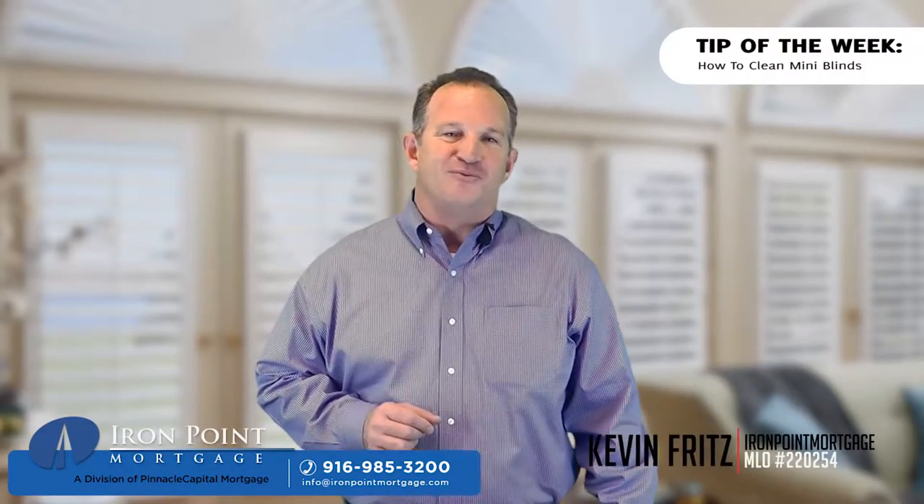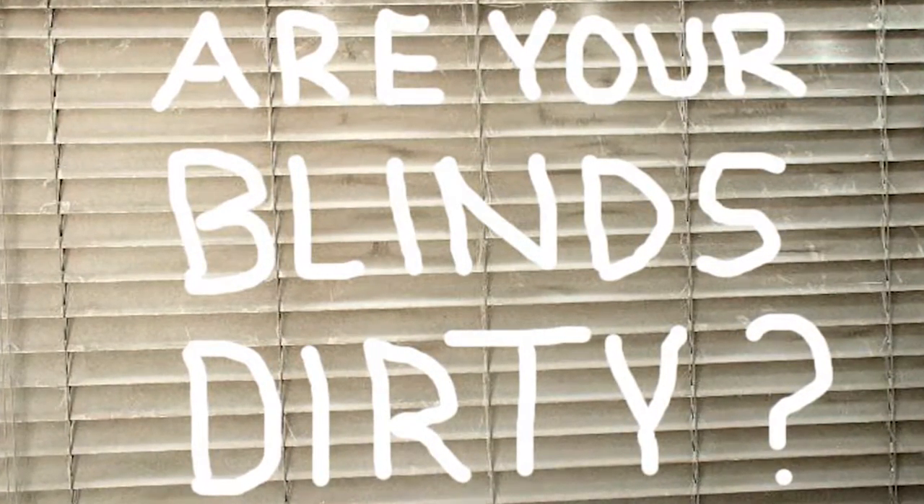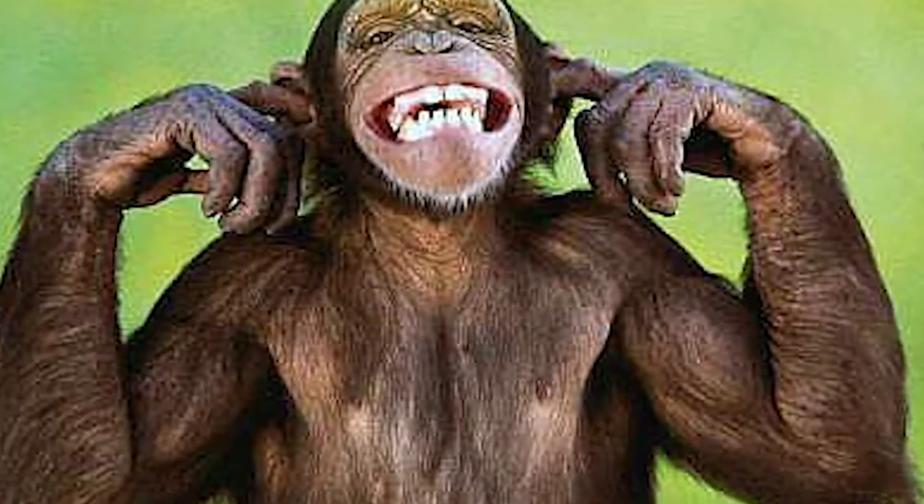This is Kevin Fritz with Iron Point Mortgage in Folsom, California with another tip of the week for you. Blinds of all kinds gather dust just like the rest of the inside of the house, however they're usually ignored due to the hassle.